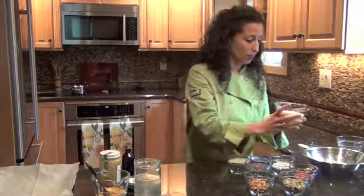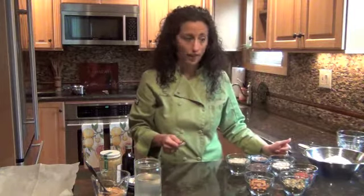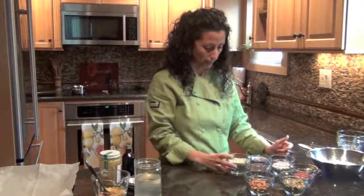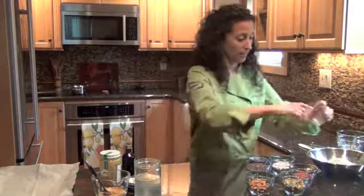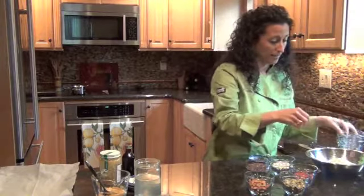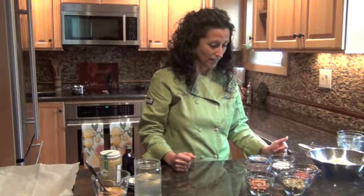We're going to start then with a half a cup of shredded, unsweetened, raw coconut. We're going to get some good substance and flavor in there, and of course the healthy fats that we're looking for. We've got a half a cup of hemp seed. Hemp is definitely a superfood — it's a plant-based protein that is easily absorbed and really easy to access and find these days.